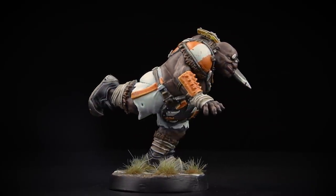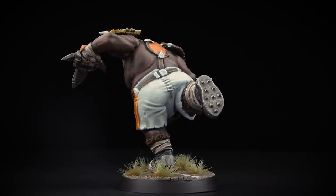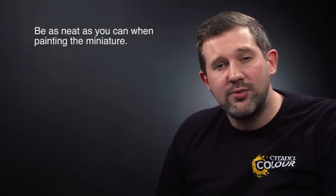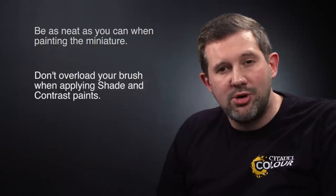With that, the Fire Mountain Gutbusters ogre blocker is complete and ready for the pitch. Remember you can use these same techniques to paint all the ogres in your team. When applying your paints, always take your time and be as neat as possible — it's worth spending extra time to avoid mistakes, but if you do make them you can always go back and correct them. When applying large areas of wash or contrast paint to areas like the flesh or shorts, make sure you're moving those paints around so they don't pull together in the recesses and dry patchy.